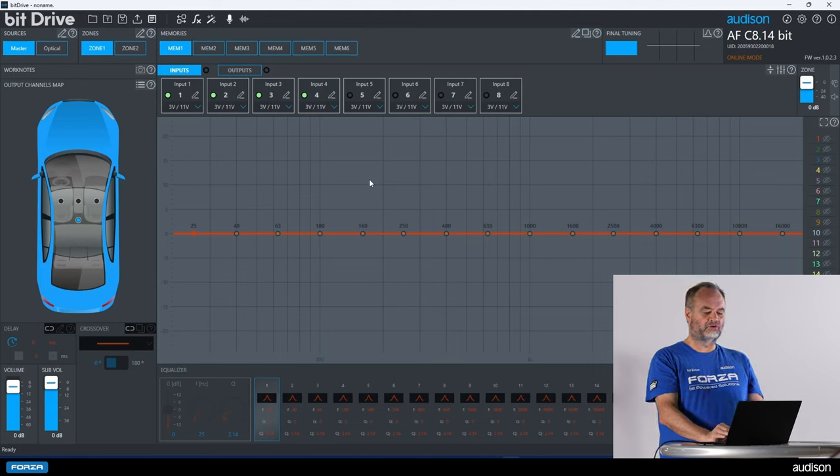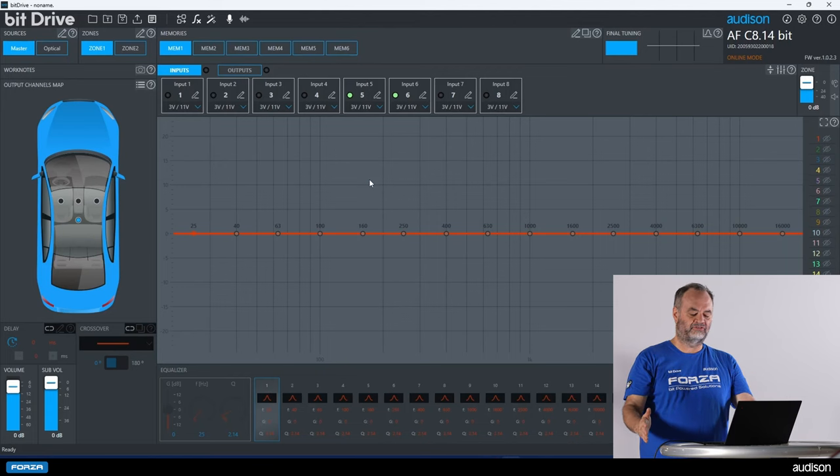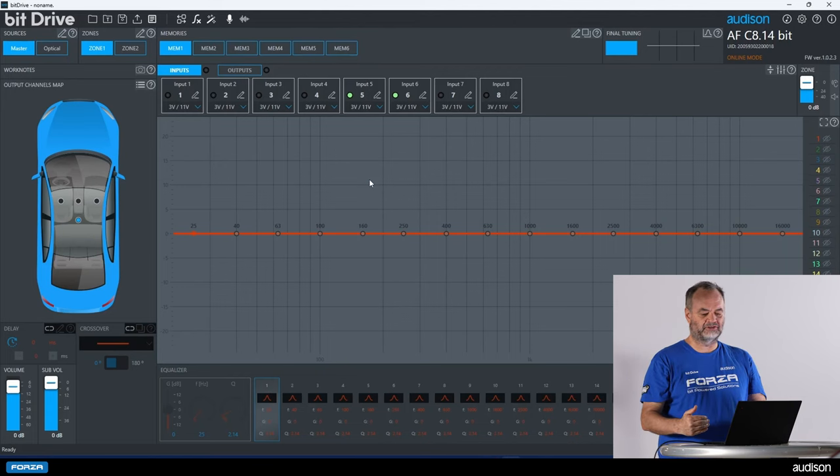Now if we fade to the rear, channels one through four go out and five and six remain playing. Now we know that our lefts and rights are correct, and our fronts and rears are correct. We are ready to move on to the configuration wizard, but you don't want to start it until you have confirmed your channel assignments and connections are all correct.